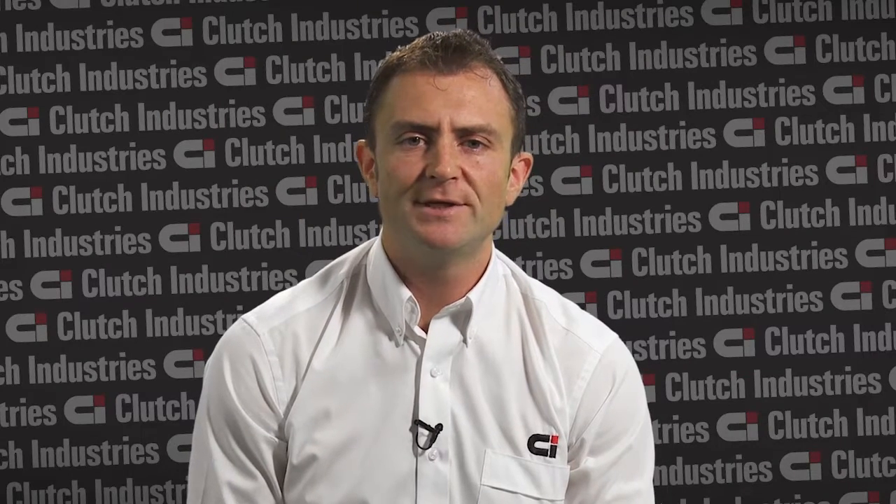Hello, my name is Michael Bass and I'm a product engineer with Clutch Industries. Today I'll be talking to you about technical bulletin number 13. This technical bulletin is related to Nissan Patrols and it's basically to do with the vacuum power assist.